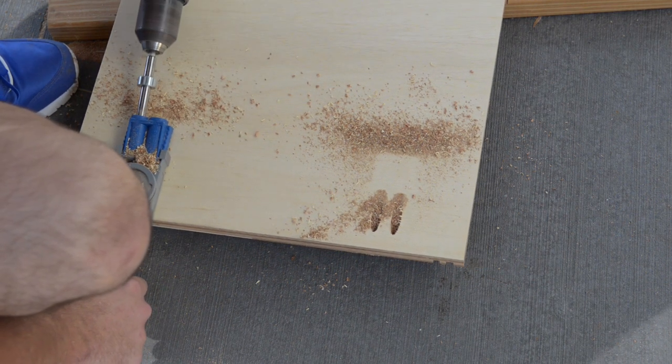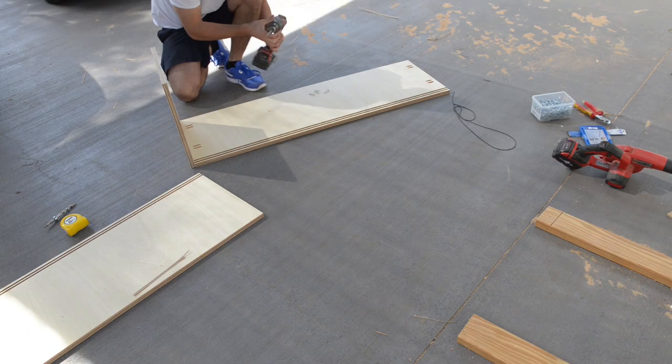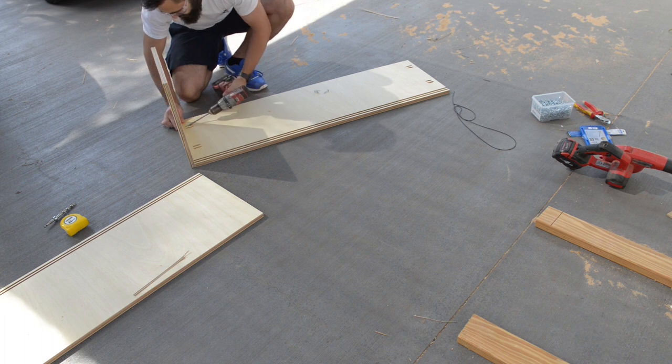I made a couple of mistakes on my locations of some of my pocket holes. It's not such a big deal as everything is inside the box, but I should have triple checked — that's my fault. I put the box together using pocket screws. I didn't film this as it is pretty straightforward.